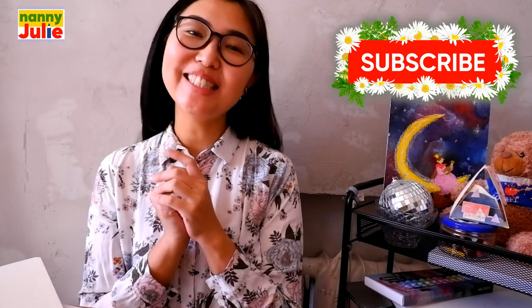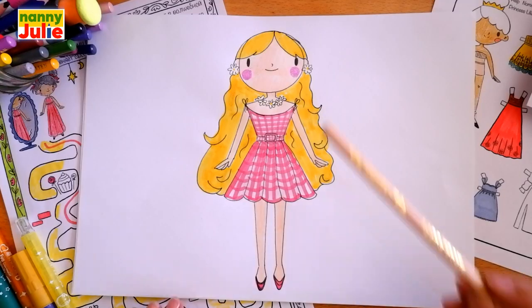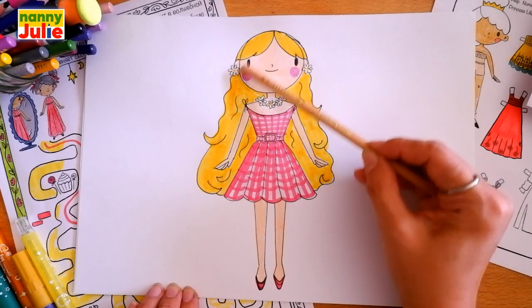Hello honey, I'm Nanny Julie, nice to see you today. We're gonna draw Barbie. Don't forget to subscribe to my channel and you won't miss my new lessons. Now let's look at the picture — our Barbie has a head, hair, dress, arms, legs, earrings, and necklace.